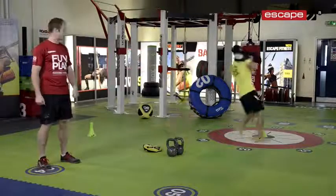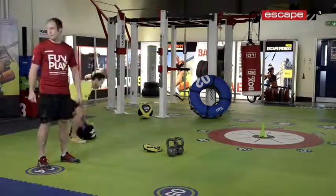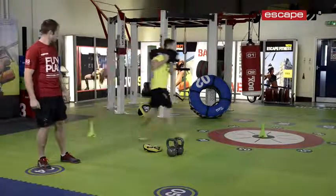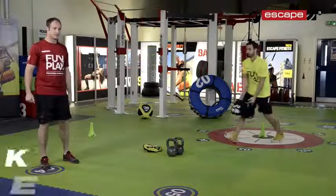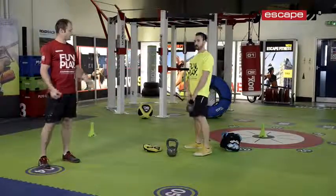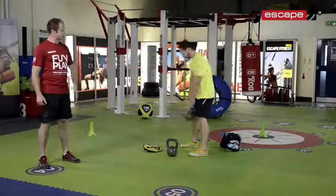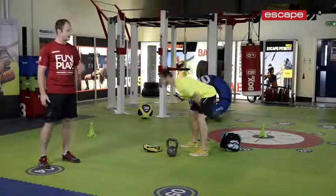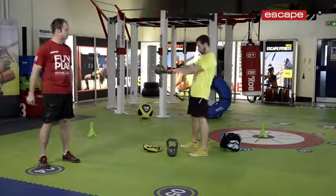The quicker you go between the cones, the better. Next exercise is a kettlebell swing. Standing up with the kettlebell, head up, chest up, whipping the bell off the hips, pushing it forward, sending it back through the legs, keeping a nice neutral spine, hinging at the hip, extending at the hip as the bell travels forwards. Relaxing the arms.